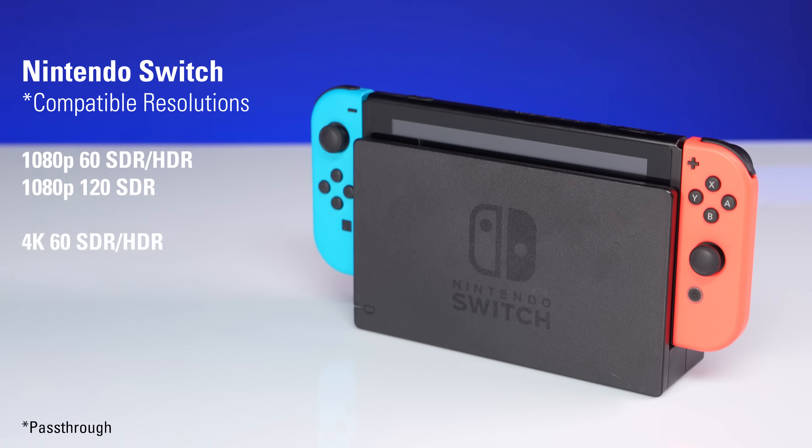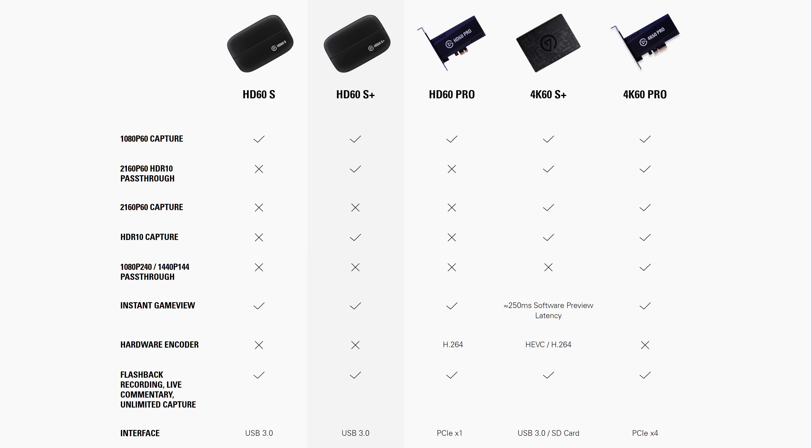If you play on Nintendo Switch, this console only supports up to 1080p 60 SDR when docked. So with this system, you won't be taking advantage of the new features that HD60X has to offer compared to our older capture cards. But you will be future-proofing your setup in case you ever add PS5 or Xbox Series X or S to your console collection.